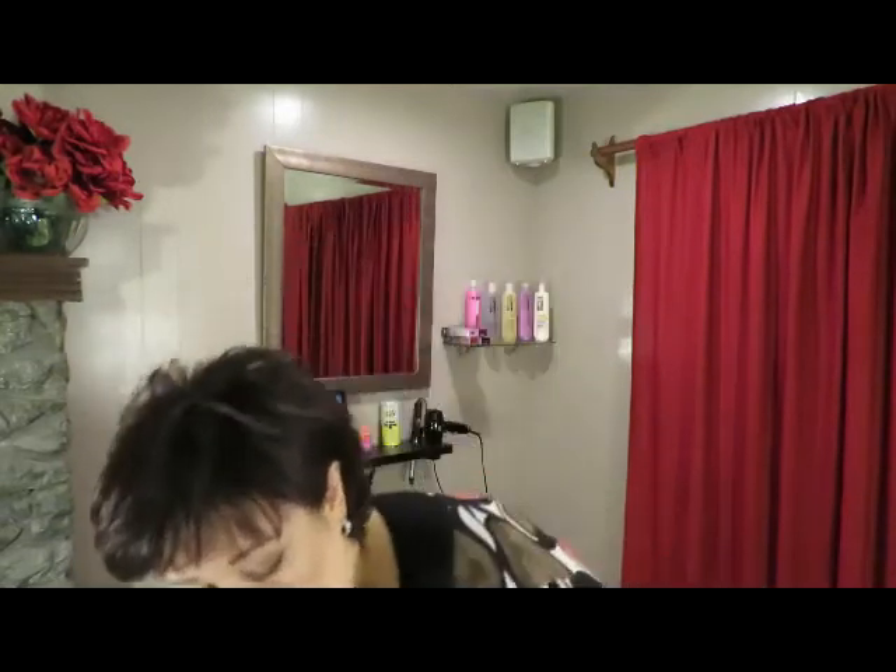There's a bunch of different colors. You can do highlights and streaks, all that good stuff. I also have the instant touch-up color stick for hair — I got this at Sally's. You can get them online, eBay, all that good stuff.